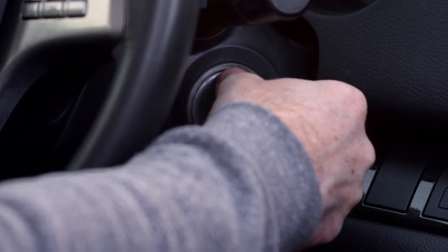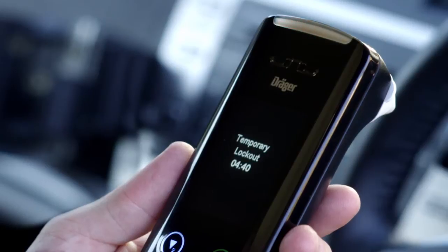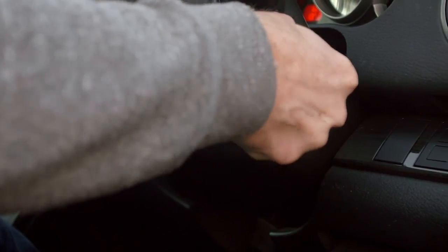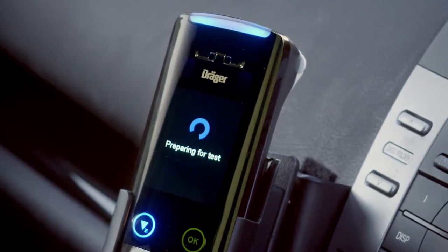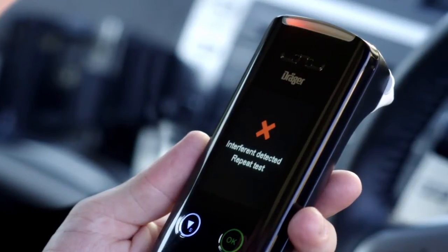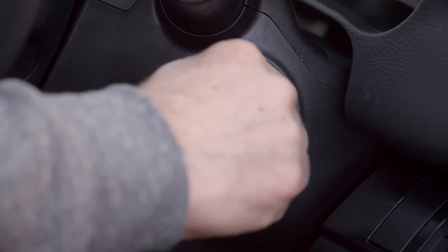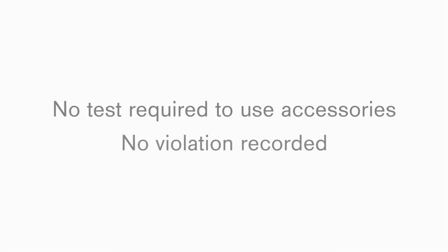The vehicle will not start and a temporary lockout will be activated. A countdown on the display will show the amount of time remaining before another breath test can be presented. Once the temporary lockout time has expired, turn your ignition to the on position — the device will prepare for another test. The blue light will flash and the handset will display 'Ready for test, please blow.' If mouth alcohol is detected, the screen will display 'Interferent detected, repeat test.' If you wish to turn your ignition on to use the air conditioner, turn on the radio or put the window down, but have no intention to drive, you don't need to take the test and no violation will be recorded.